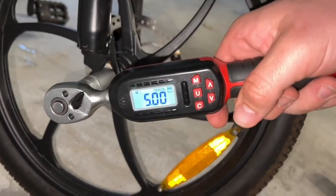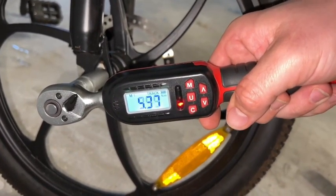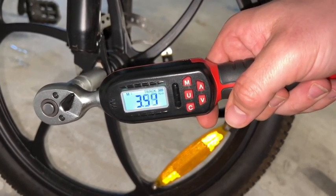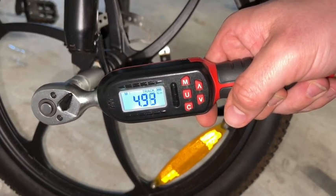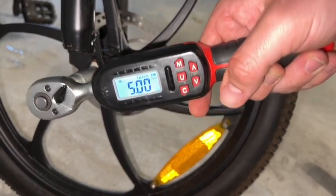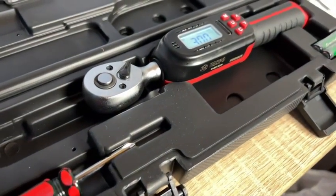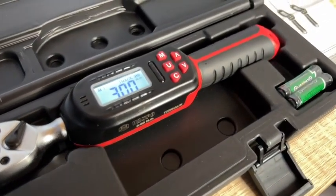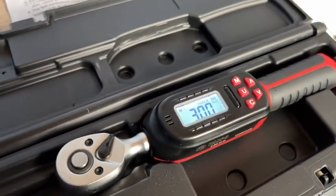This is an advanced digital torque wrench that is easy to operate and practical. Accurate and highly precise torque management is possible with the digital display. We have a large LCD display which provides measurements in different units, for example newton meter, and we can tighten with an appropriate torque value while checking it on the LCD screen.